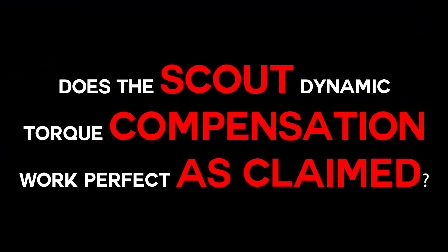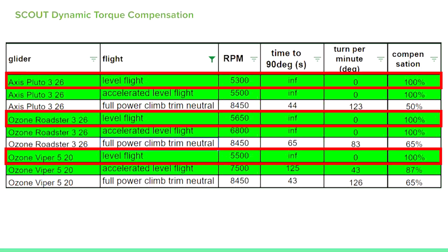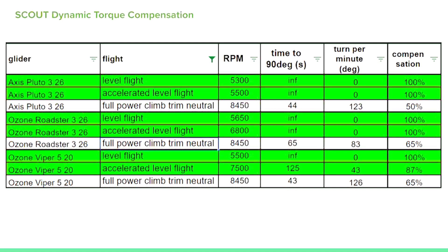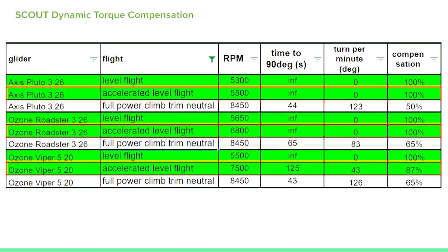Question number two: does the Scout Dynamic Torque Compensation work perfectly as claimed? It pretty much does in most cases. At level flight with all the gliders, it was flying perfectly straight — torque compensation was 100%. The same for accelerated level flight. With the Viper 5, torque compensation was 87%, so pretty close. However, there were cases where the torque compensation was not perfect.